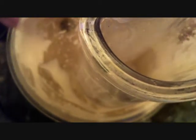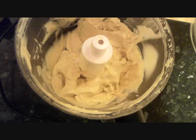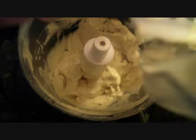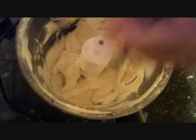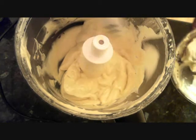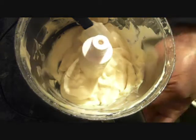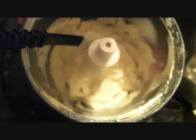Don't worry, I'll give you the final recipe at the end of the video. As you can now see, we have the correct consistency of mayonnaise. The mustard and the white pepper are optional — if you don't have them, don't bother. Your mayonnaise will still turn out fine; it just gives it a bit of a richer taste.